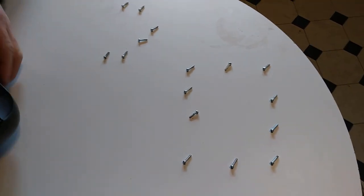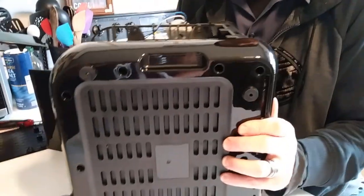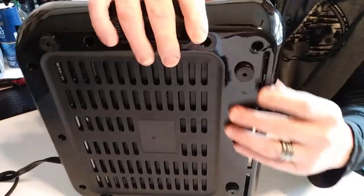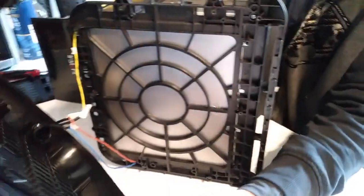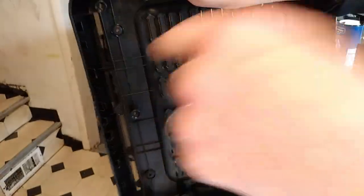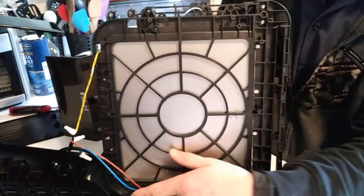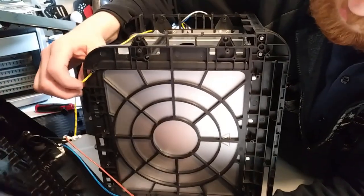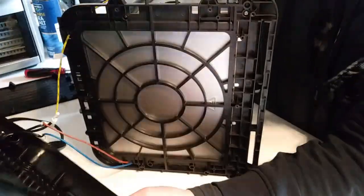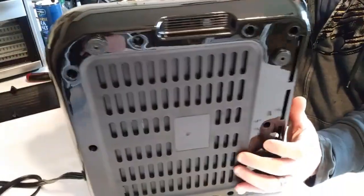Once you take those 10 screws, there are snaps along the front and it's still attached by wires. There are snaps that give you access to 1, 2, 3, 4, 5, and 6 screws you pull out of the bottom.